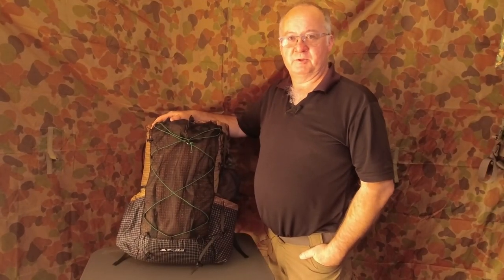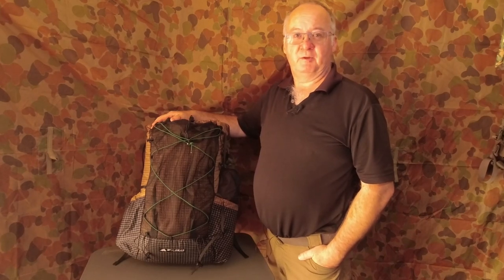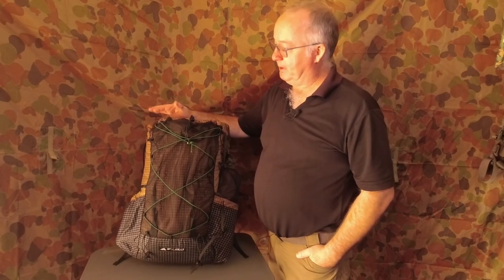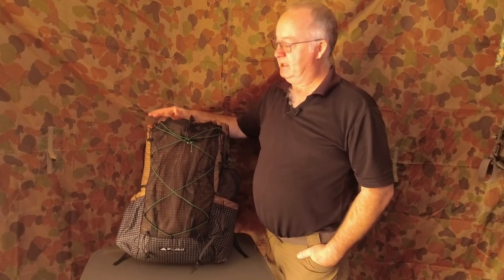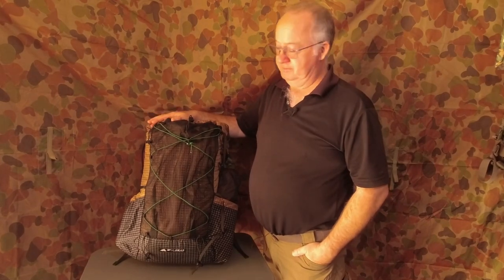G'day I'm Clive and welcome to CDP Outdoors. Today we're taking a look at the 3FUL Gears Kideon Pro backpack. It's the upgraded version of the old Kideon. The material has been changed to make it lighter and stronger, so let's have a look.